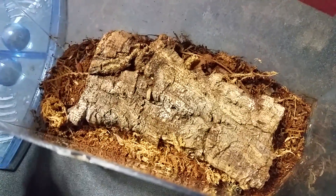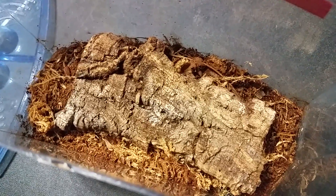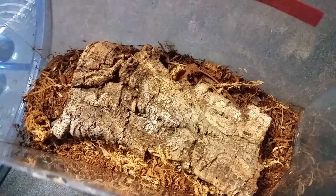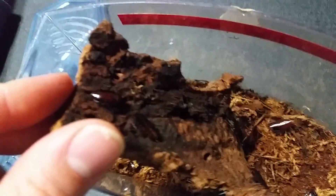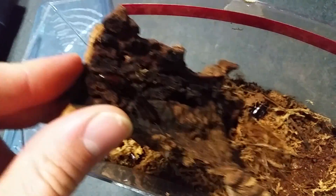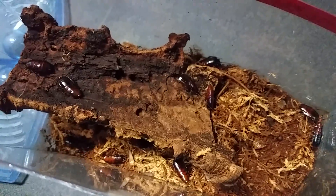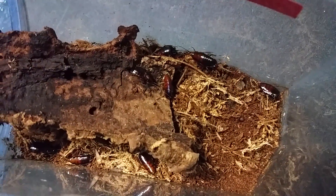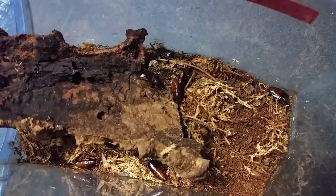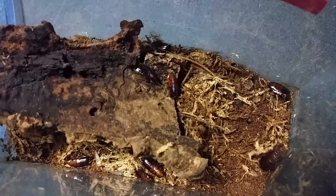And I happened to cross one of the few native species to the Americas, and that's the genus of Parcoblata cockroaches. Nymphs overwinter in tree bark and stuff like that, and as they sit in the winter, they need this diapause, which is like a cool-down period, or else they cannot mature. I'm not really sure what the biological mechanism is behind that, but it's basically how they survive our cold winters here in Pennsylvania.